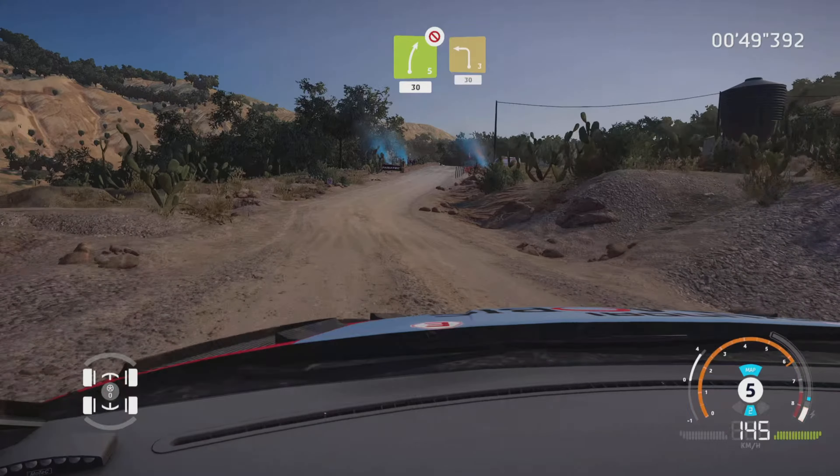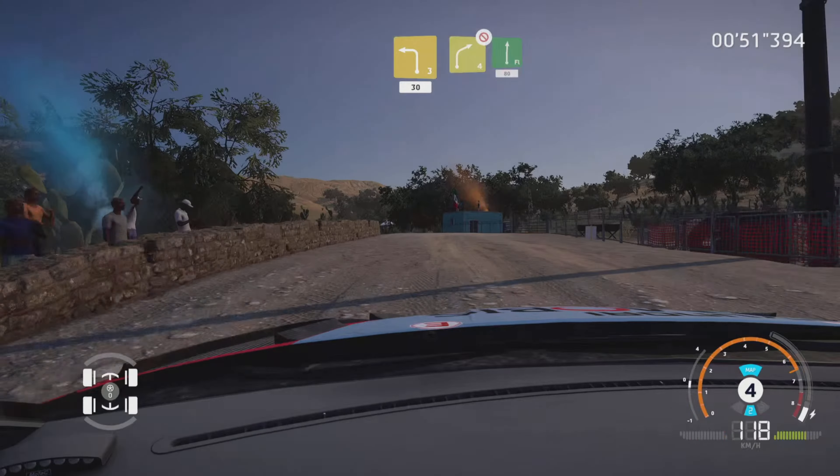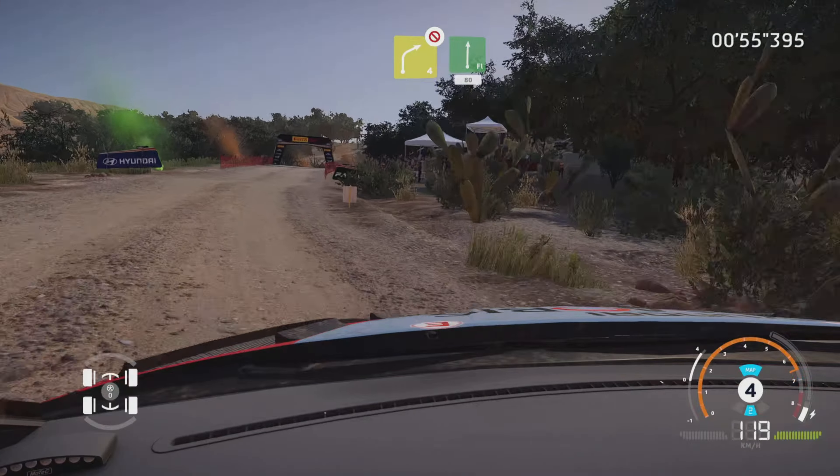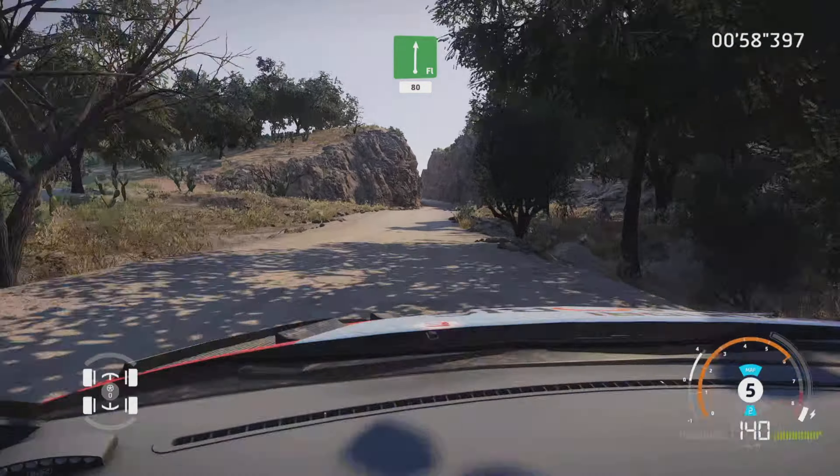20, left 5, and left 4, keep in, into right 4, long, keep in. And flat left, and caution, left 3, bumpy.